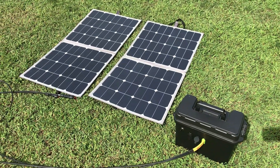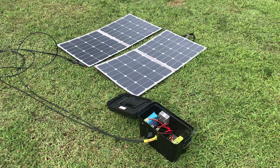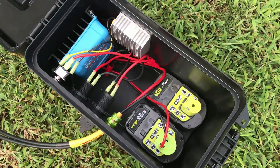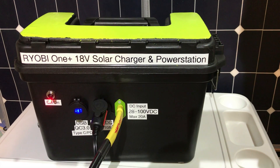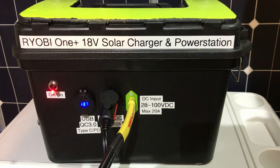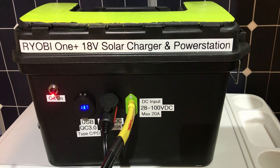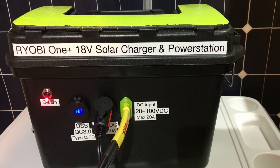We've got two Renogy 100-watt folding solar panels hooked up in series — overcast today. We're charging one 4 amp hour battery. We have our ICECO 12-volt compressor freezer hooked up to the Ryobi power station. With 200 watts of panels, the battery is fully charged and we're running the compressor directly off the solar panels.